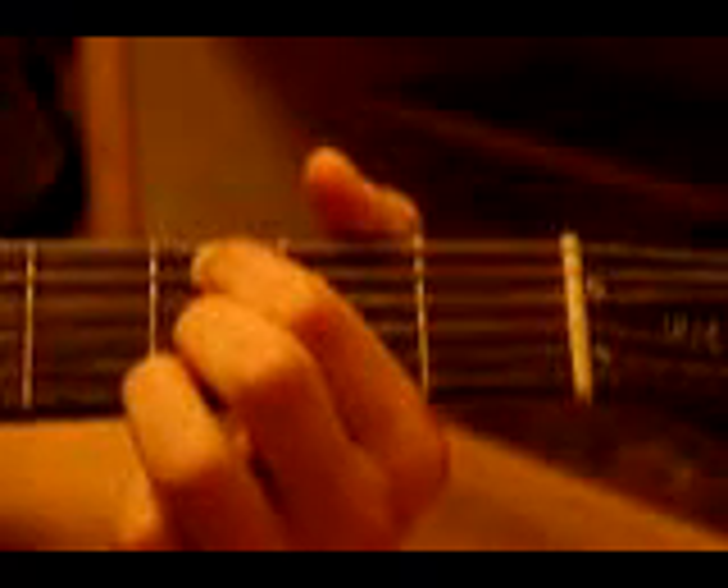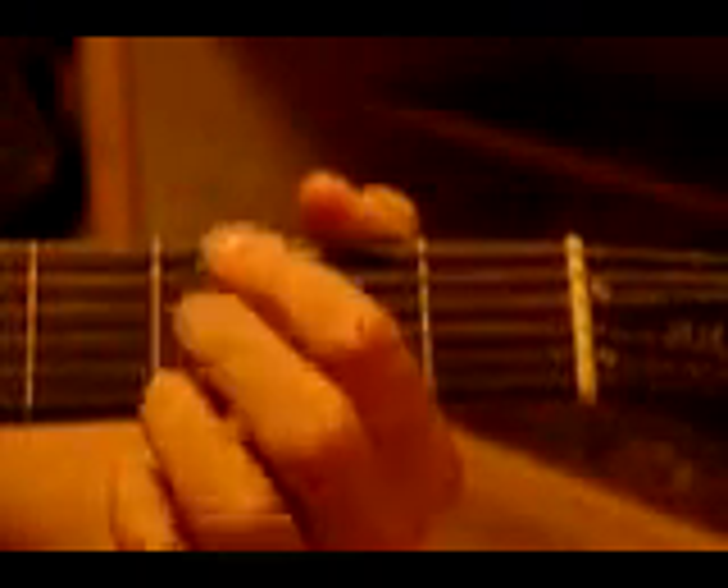To clarify that sequence: second — or third, second, first, second, fourth, third, second. That's all keeping your hand in the same place on this one.